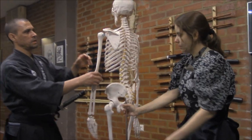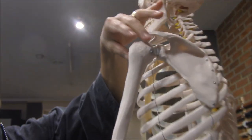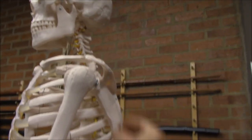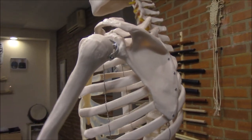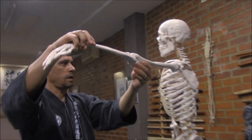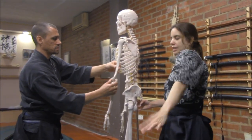The first thing to consider is the glenohumeral joint — a joint formed by the head of the humerus and the glenoid fossa of the scapula. That joint has three basic movements: abduction and adduction, flexion and extension, and internal and external rotation.